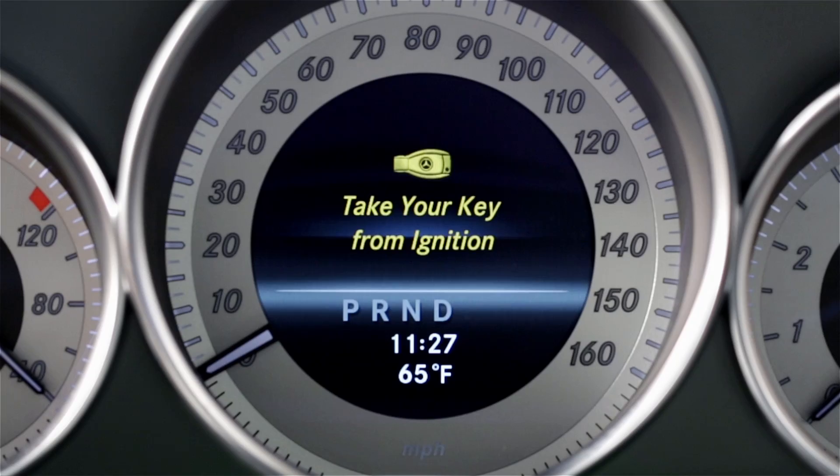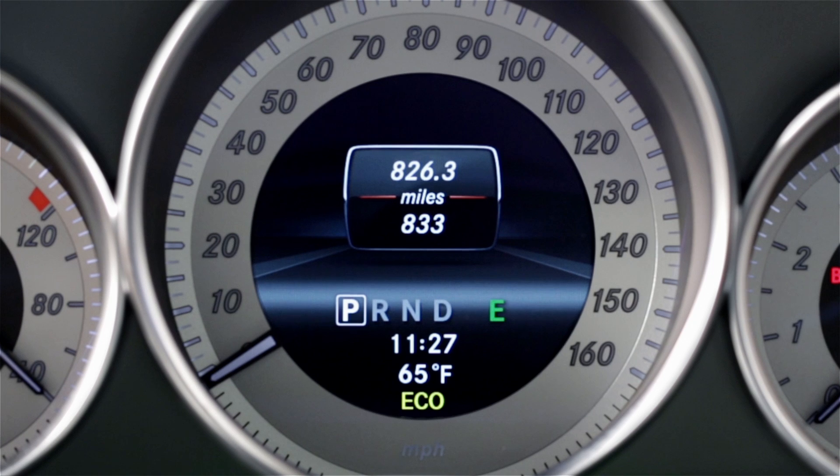The system defaults to being on each time you start the car. When all of the activation conditions have been met, the Eco indicator on the dash lights up green, telling you the system is active or ready. If any of the conditions have not been fulfilled, the symbol will appear yellow, meaning the system is not active and the engine will stay running.